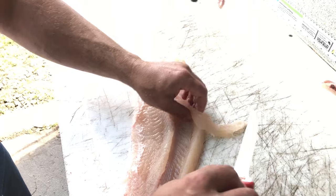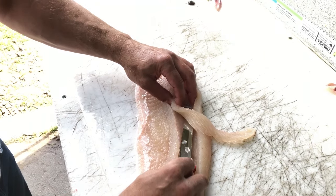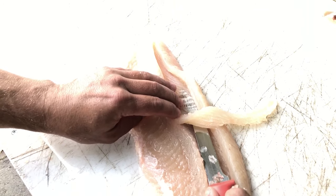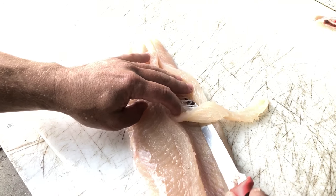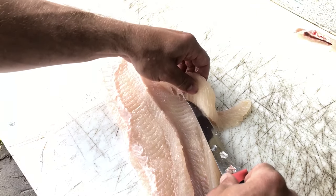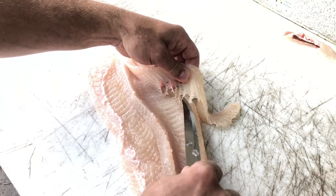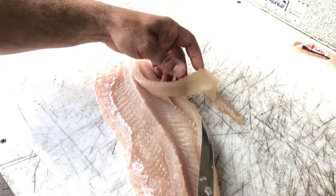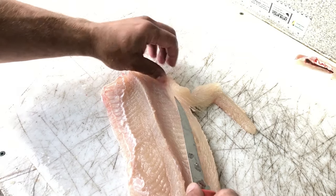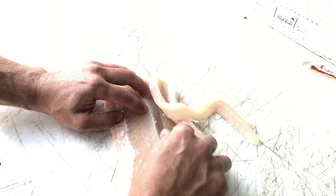So you have to turn up. Keep that knife right tight against that bone there. Just nice. Look at that. You get to the end. Let's turn it up. It almost just rips itself out.